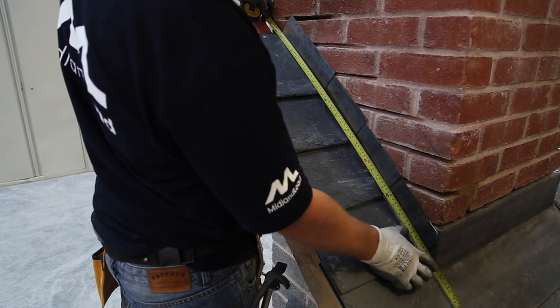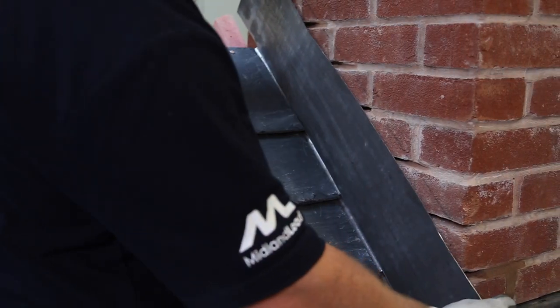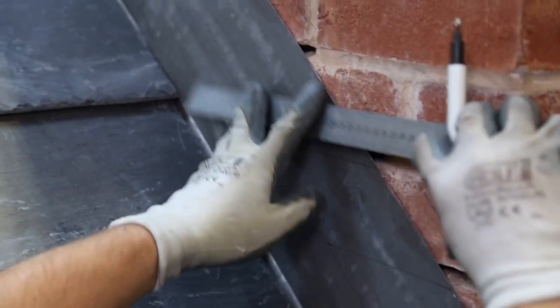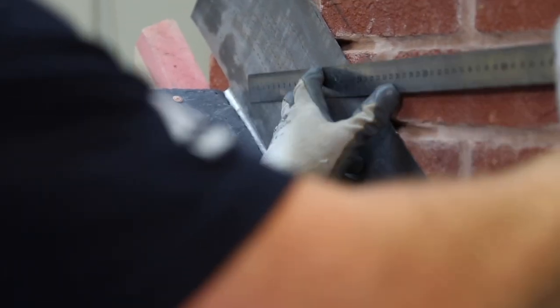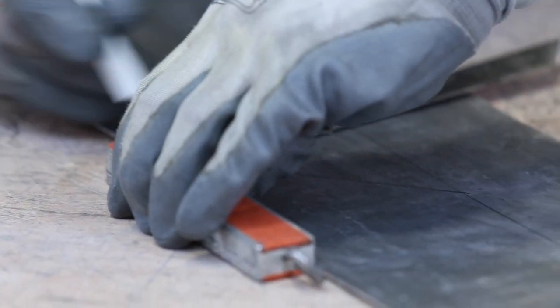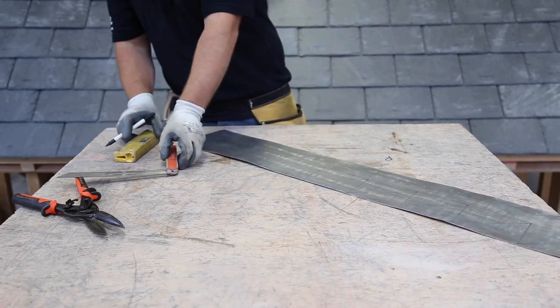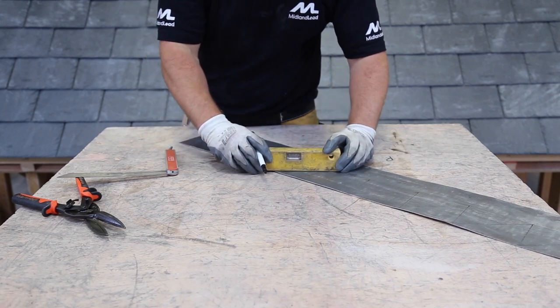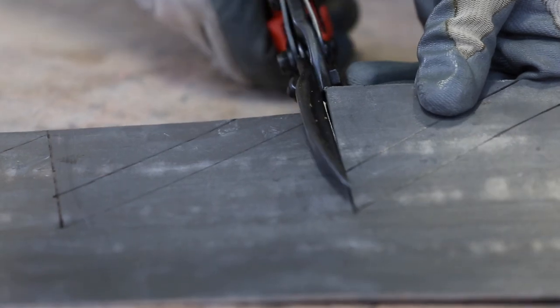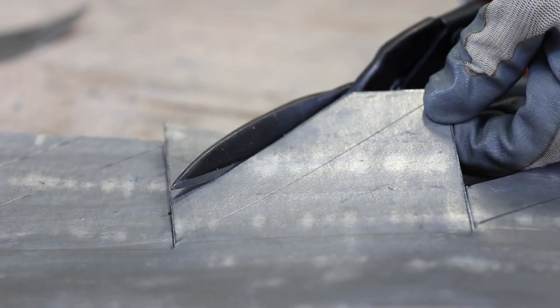Next, measure from the back of the chimney to 100mm beyond the front. Cut a piece of lead to this length, and then mark a 65mm watermark onto it. Then mark the bottom of each joint onto the lead. On your workbench, mark each step by drawing a line from where the watermark and the joint lines intersect, through to the outer edge of the next joint line. Use a bevel to ensure a consistent angle. Next, mark the turn-in 25mm above each joint line, from the outer edge of the lead to the step line. Then cut down the step line to the watermark, and then cut along the turn-in up to the next step line.